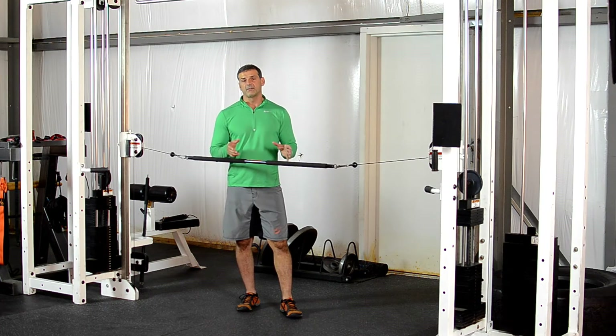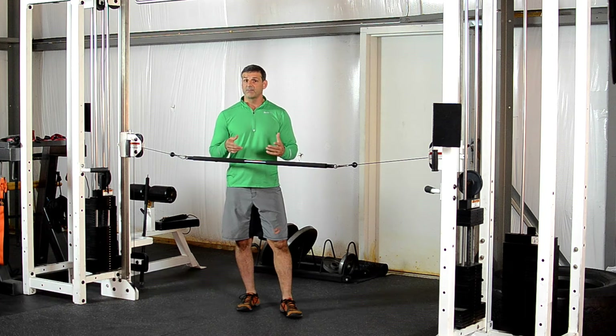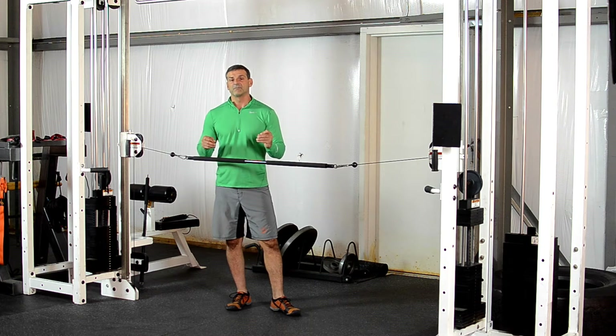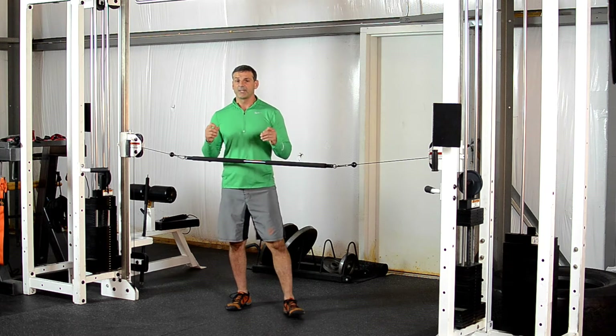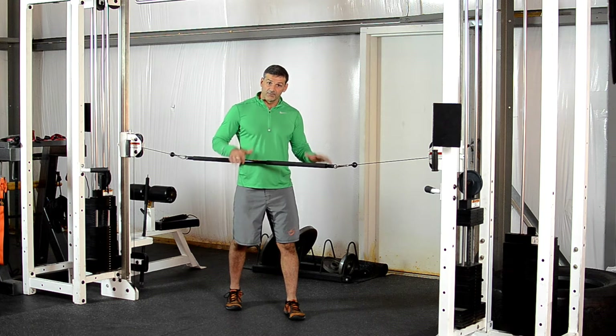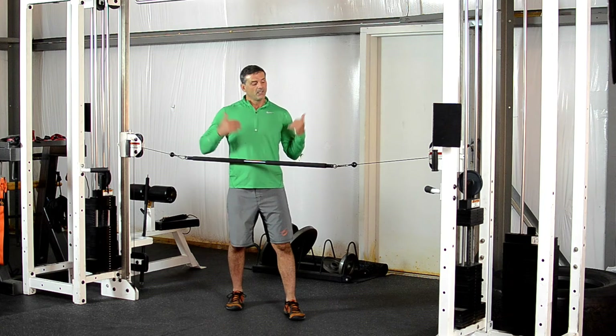One of the biggest benefits of the core 36 bar or 48 bar is that you can use it as a cable attachment by anchoring both ends. They will give you the advantage to efficiently train your core musculature while standing on your feet — but it's more than that, and I'm going to show you what I mean.